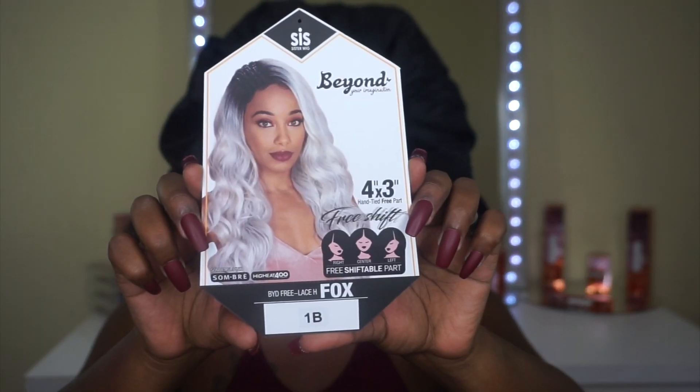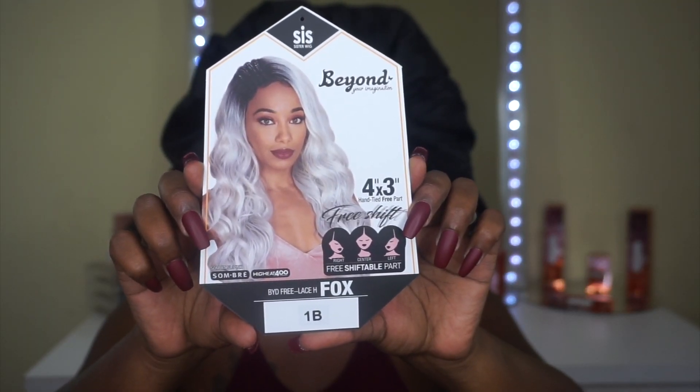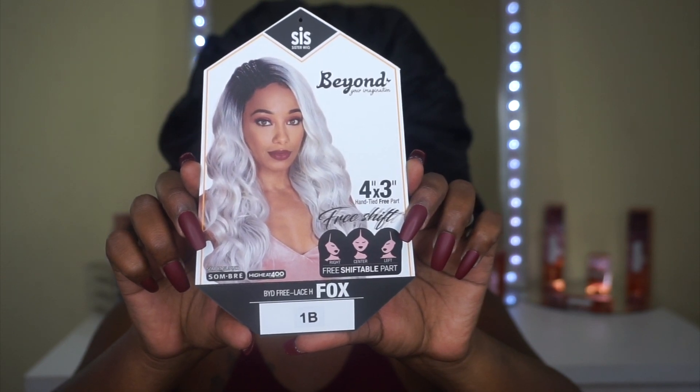Today we have a unit by Zuri Hollywood from their Beyond Your Imagination collection. It is in the style Fox and I have it in color number 1B.